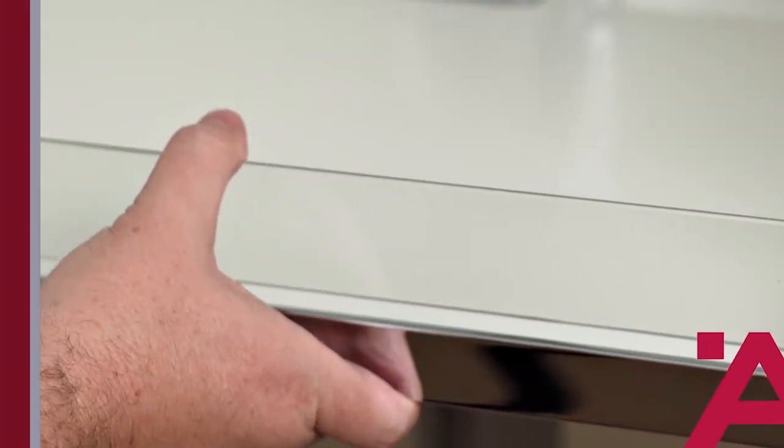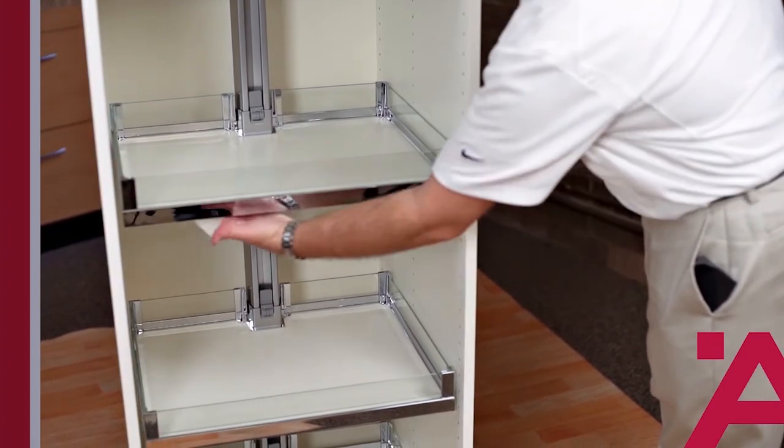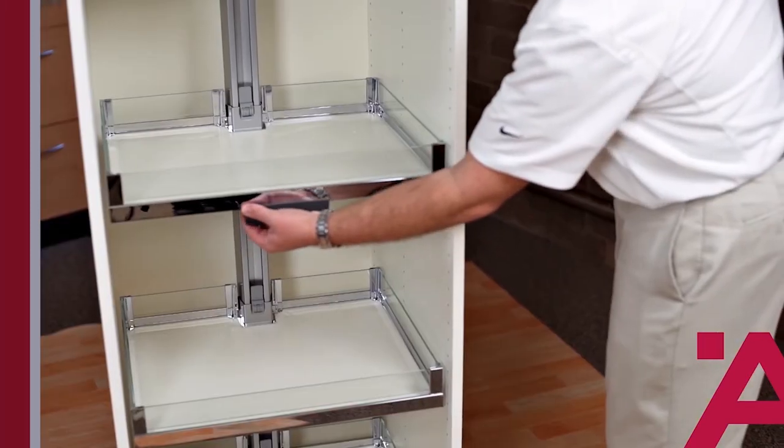Before we attach the handle to the shelf, clean the tray surface so the adhesive will adhere properly. Peel off the paper backing, press the handle into position, and hold firmly for a few seconds.